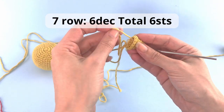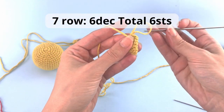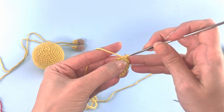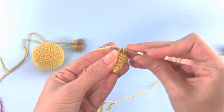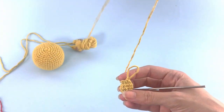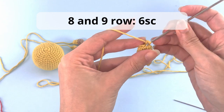We move on to row number seven where we start with the decreases. On row number seven you will make six decreases, so in total you will have six stitches at the end of this row. This is looking very great — now it's narrow and nice. For the next row we will not make any decreases anymore.